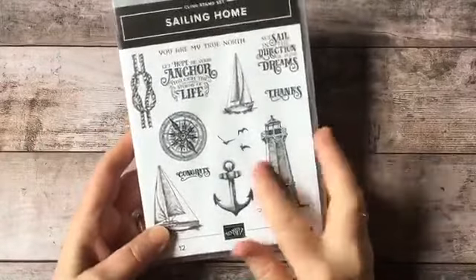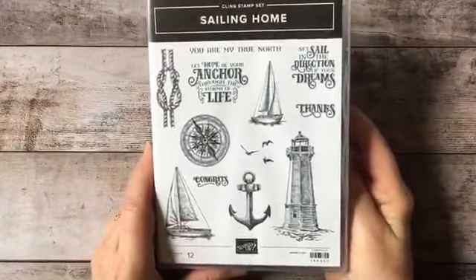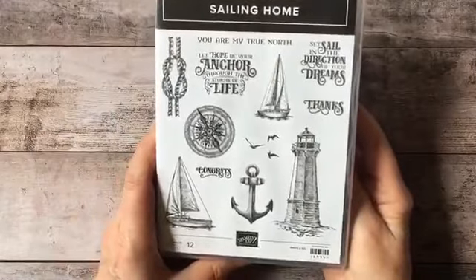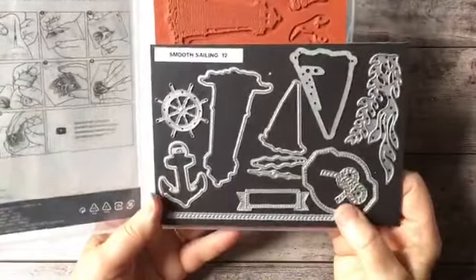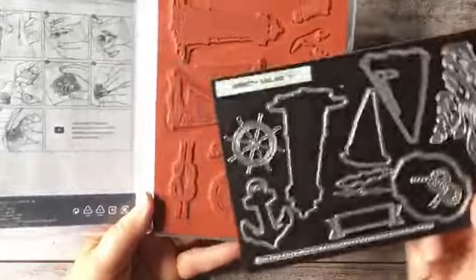The inspiration for the project is this stamp and die set. This is called Sailing Home, and it has all these beautiful nautical images plus great sentiments. I love the anchor particularly — I like the style of this old engraving sort of look. It comes with these dies; the bundle is called Smooth Sailing, and there are 12 of them. If you get the bundle, you get them at 10% off.